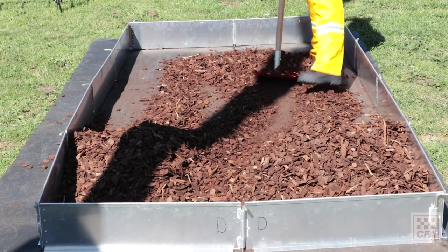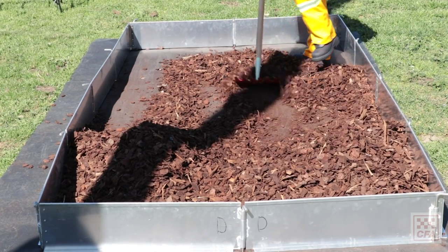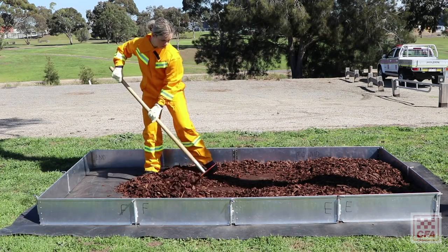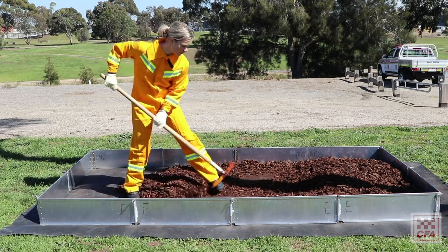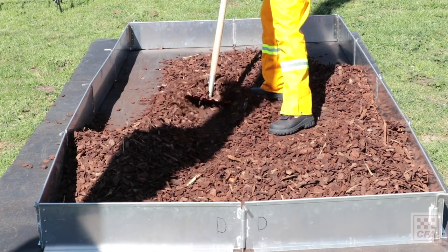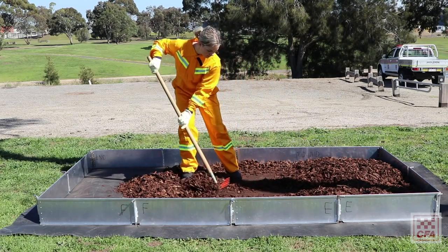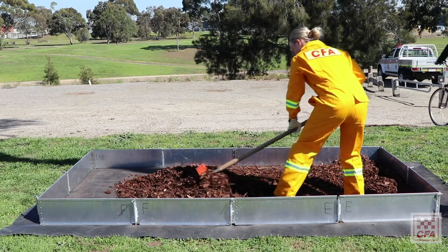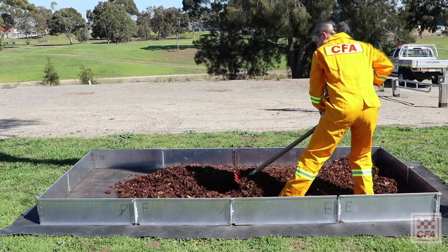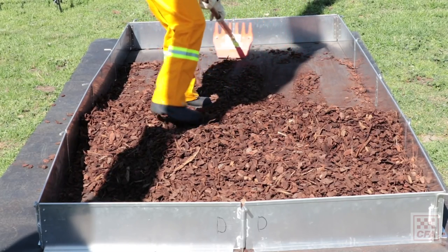The third activity is the rake activity. You have to move 360 litres of mulch two times across a box that is 3 metres in length by 1.5 metres. Starting with 1.5 metres of mulch on one side, you move it across the box and then back. You need to complete 1.8 passes within 2 minutes and 30 seconds.